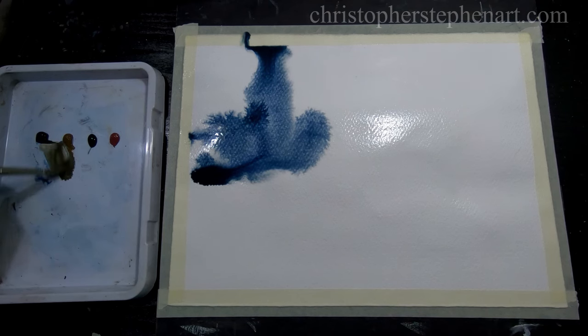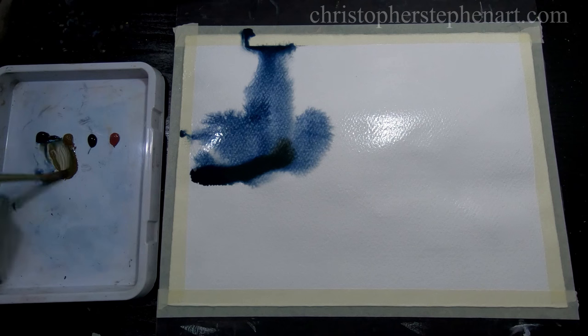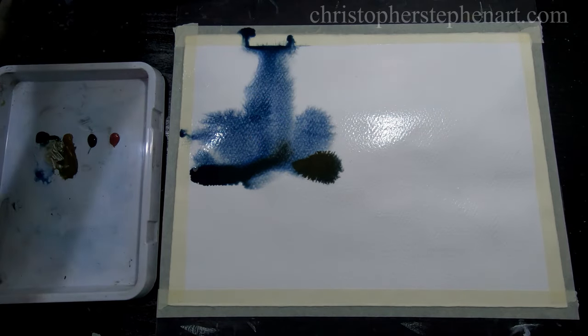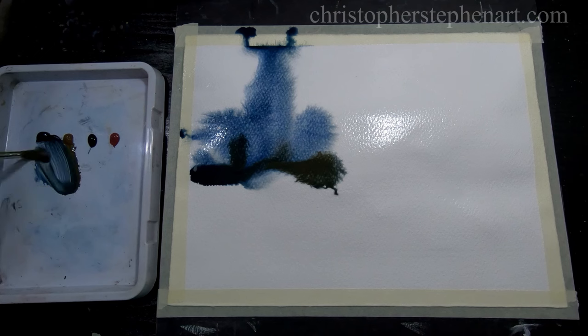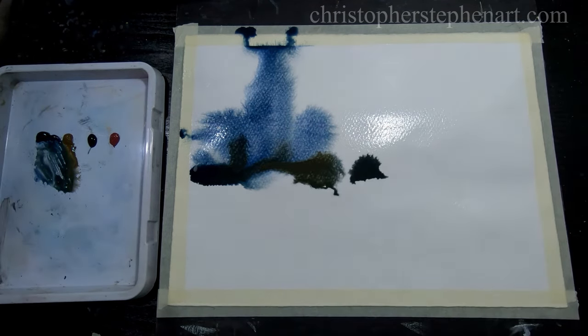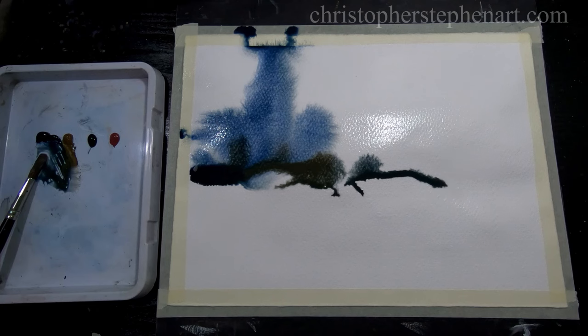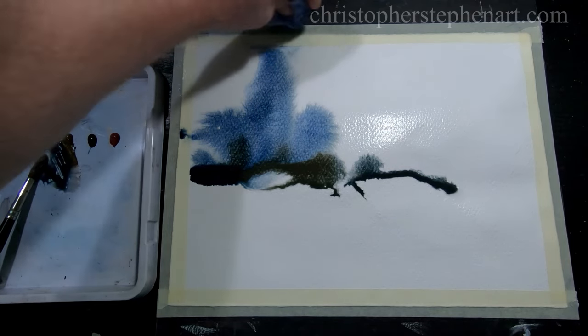So just grab some of the raw umber, mix a bit of indigo in with that, and just lay that in on top. You can be quite expressive with this technique really — you can just lay the paint down, allow it to move around and just see what shapes it creates. Just mop some of that up near the top there, don't want it spreading out along the tape.